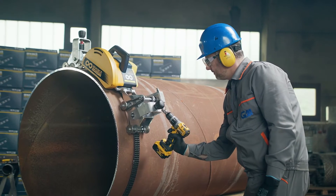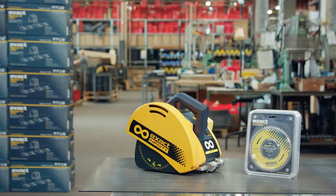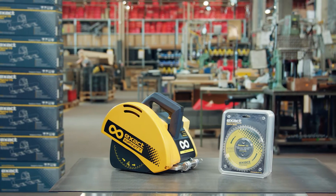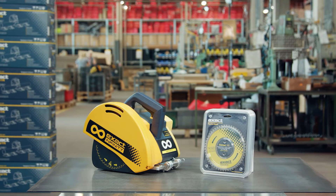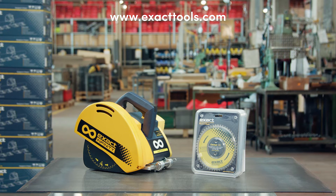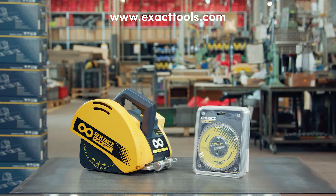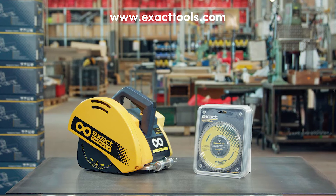Change saw blades often enough to avoid mechanical damage to the saw. Make sure to always use original Exact blades while ensuring that they are sharp and in good condition. It is necessary to replace the blade if you cut different material — always use the right blade specifically designed for each material. Visit www.exacttools.com for more information about blade types and the materials they cut.